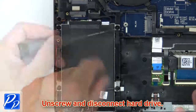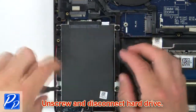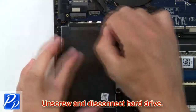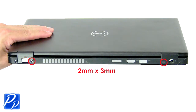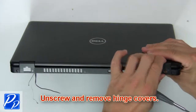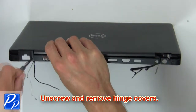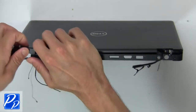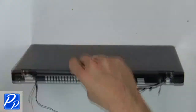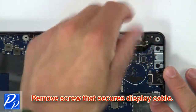Then unscrew and disconnect the hard drive. Then unscrew and remove the hinge covers. Then remove the screws that secure the display cable.